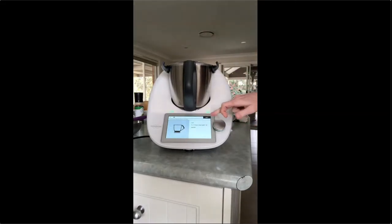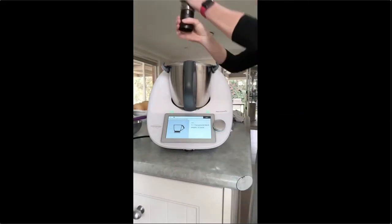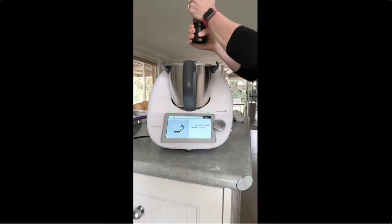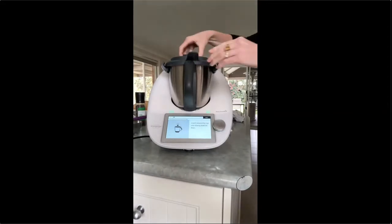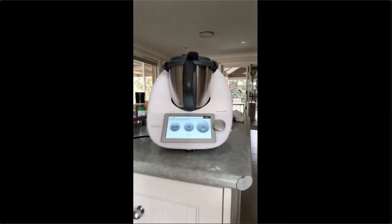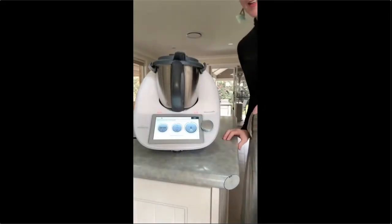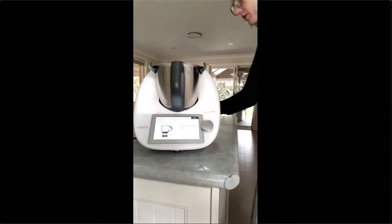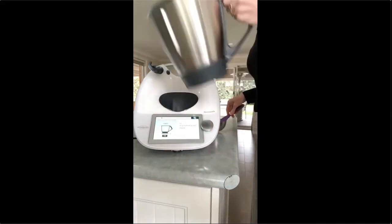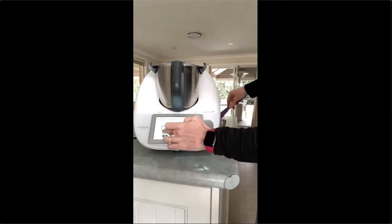Whereas now I make it all the time and I know it'll always work because of the accuracy of the machine. It doesn't allow my tired adult self to muck it up. I've chosen not to add salt because I've already put salty butter in. Insert the measuring plate in the lid. We're going to go for six minutes whilst it makes the perfect béchamel cheese sauce.